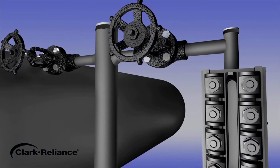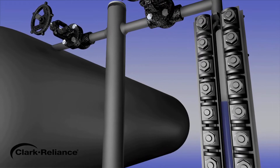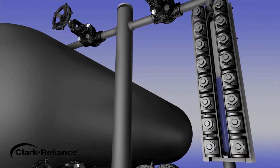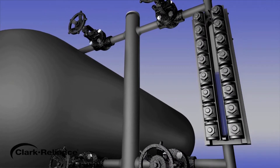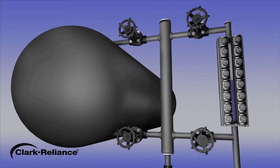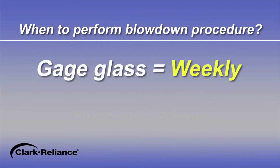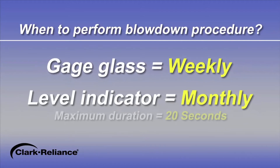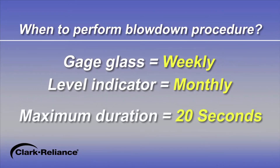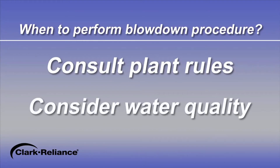The importance of proper cleaning and maintenance of the water column and the water gauge glass or level indicator cannot be stressed enough. The water column and connecting piping must be kept clean to ensure the water level in the gauge glass accurately represents the water level in the boiler. The frequency and method used to blow down a level instrument may affect service life and performance of the water column, gauge glass, or level indicator. At a minimum, we suggest weekly blowdowns on gauge glasses and monthly blowdowns for level indicators with a maximum duration of 20 seconds.